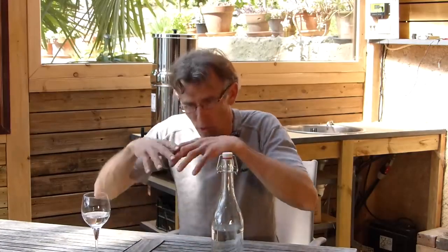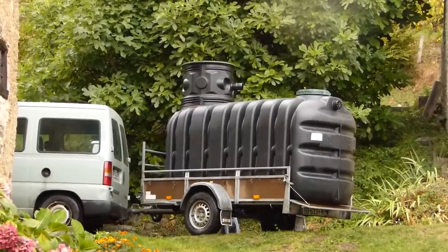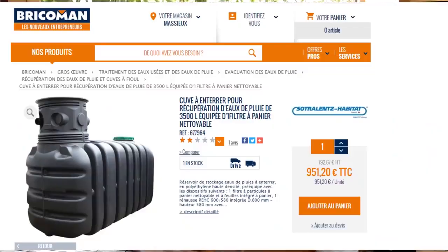L'année dernière, je me suis dit : Barnabé, sois cohérent, emmène cette eau gratuite que tu gaspilles dans ta maison pour l'utiliser. Et nous avons acheté une cuve en PVC, en plastique, de 3600 litres pour 1000 euros. J'aurais aimé l'acheter en béton, mais on n'aurait pas pu la placer au bon endroit — c'était de l'autre côté de la maison. Donc on s'est rabattu sur cette cuve en plastique.